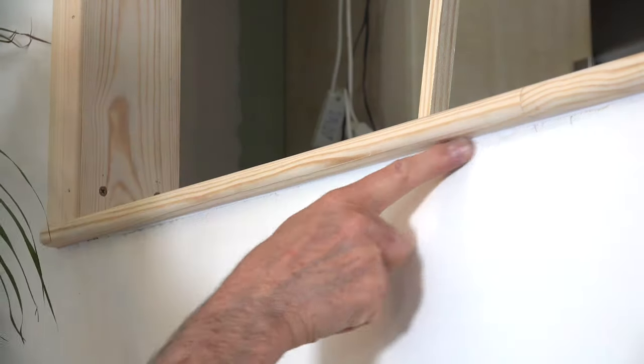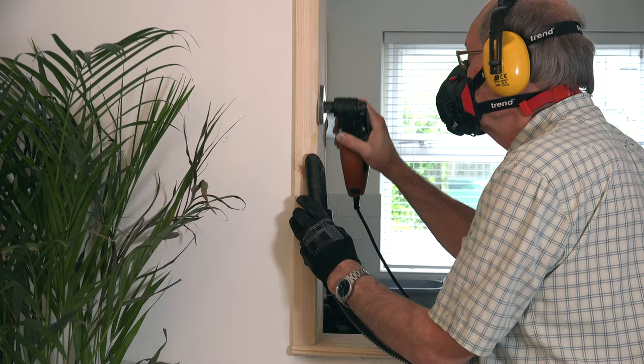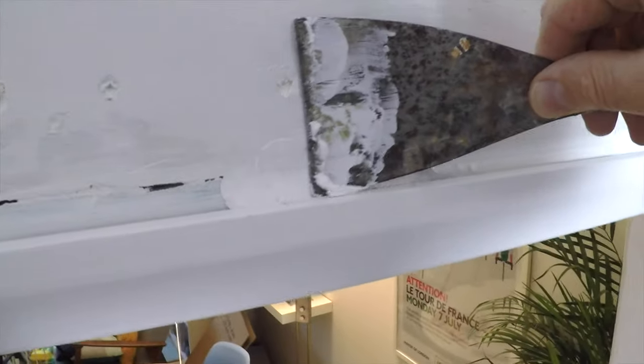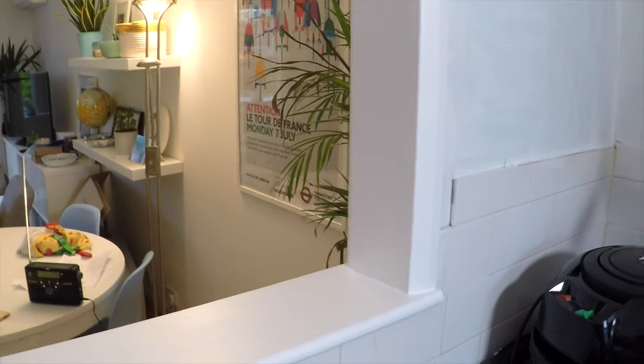Now it's time to sand. Where the kitchen cupboards hung, I fill the fixing holes with Polyfilla One Fill. This goes on extremely smoothly and needs very little sanding, so before long it's time to paint. It's been a few hours since I had the video camera on. In that time I've rubbed down the wood filler and given it two coats of white acrylic primer. That's the first of two coats of super satin — I'll give it about half an hour and a very light sand before the second coat.